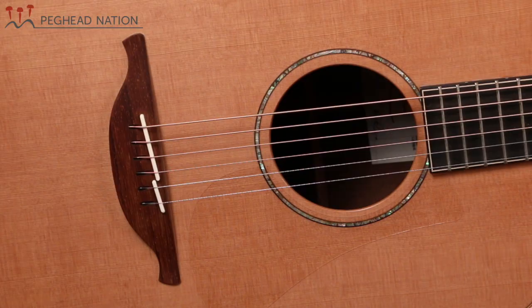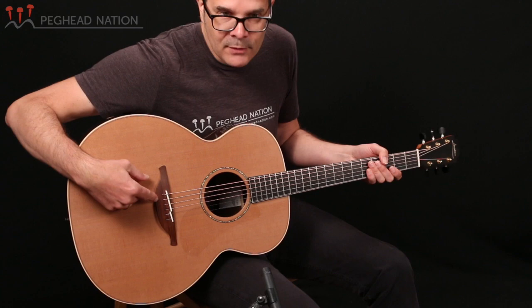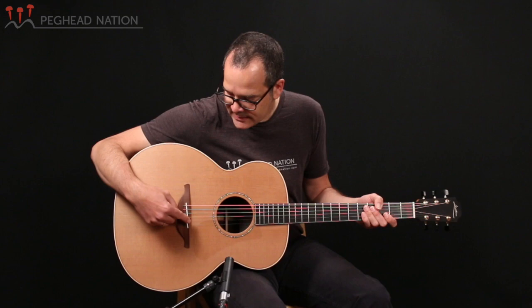The guitar also has the Loudon typical pinless bridge, and not only are the strings fed in through the back instead of using bridge pins, it also has the two-piece saddle that is part of the Loudon design. What that does is that the first and second string go over one saddle, and the four bass strings go over another one, which creates greater compensation for the second string, which can often be problematic unless you use a very wide saddle.